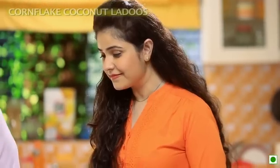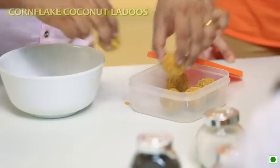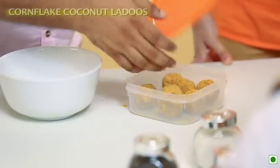और फाइनल डालेंगे खोप्रा यानि कि desiccated coconut — ये भी एक चौथाई कप। अब इस mixture को छोटे-छोटे लड्डू बनाके इस लड्डू के Tiffin Box में डाल देते हैं। और ये होंगे तैयार — बढ़िया कोप्रा वाले Corn Flakes के लड्डू।